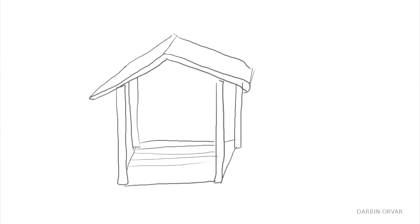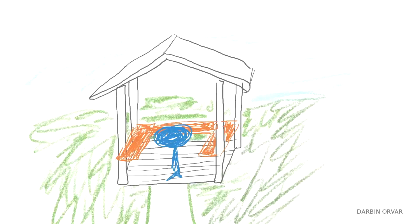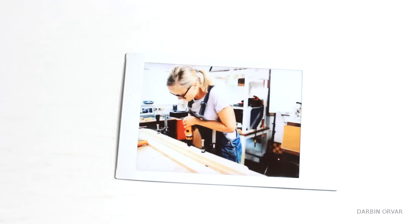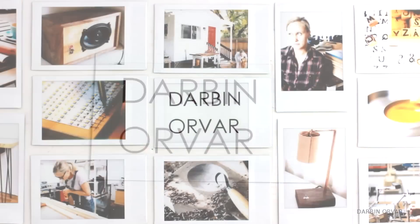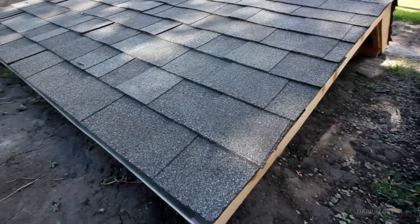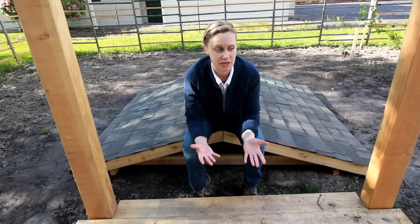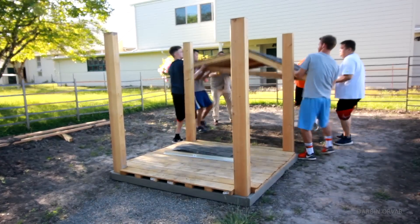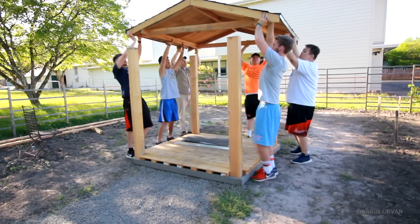In today's video, I'm going to finish the garden gazebo up and get it all ready for summer. So last time I left off with the roof on the ground, as it turned out to be a little heavier than I had anticipated to lift up. But then my husband and a bunch of friends helped out and they had no problem getting it up there.